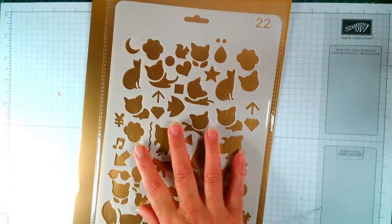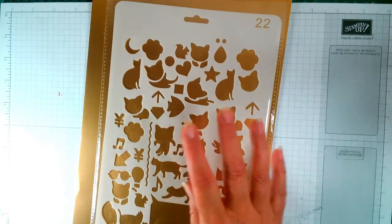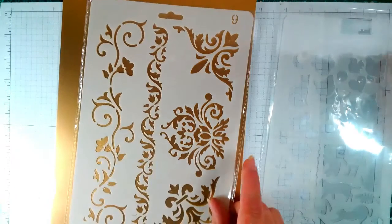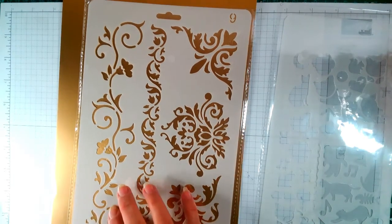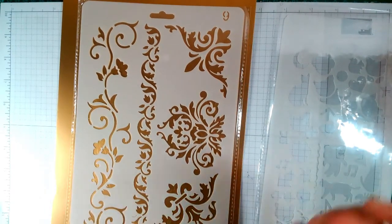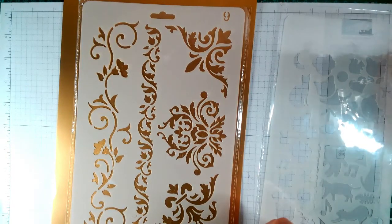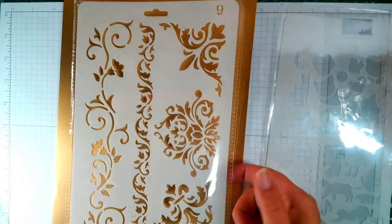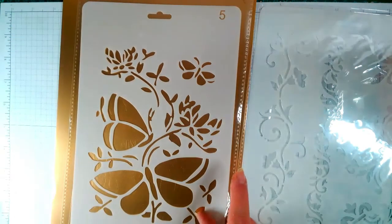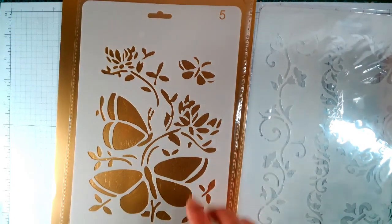The next one is Filigree Work. These are absolutely stunning. I will leave all the descriptions down below and you can go over and have a look. There's this one with the butterflies, a small butterfly, and leafage. So that's fabulous.